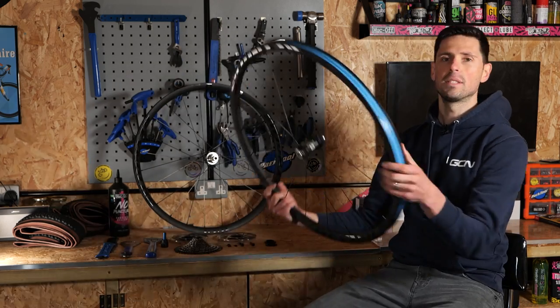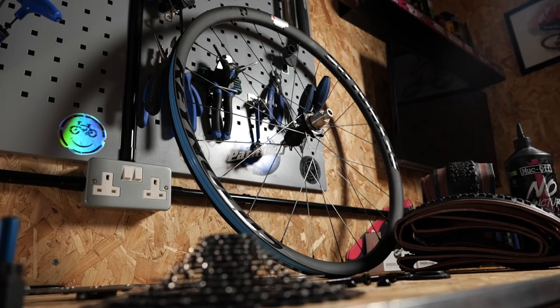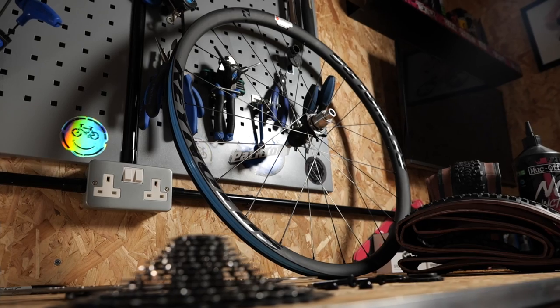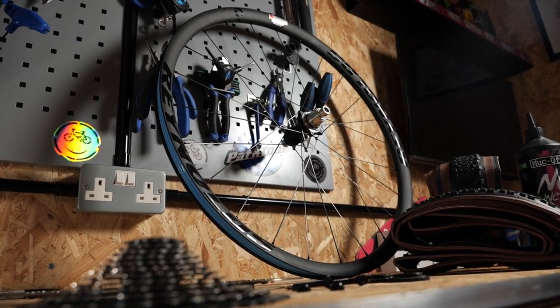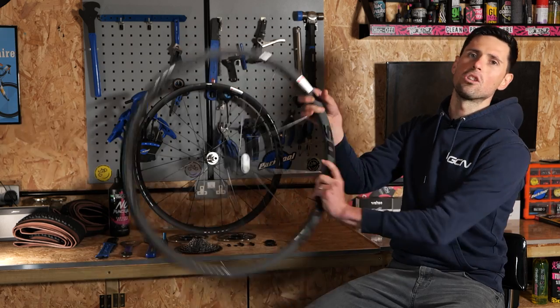The wheels that I'm setting up today are actually going to feature in a video that's out this weekend, where I'm seeing if two wheel sets and one bike can replace having two different bikes. If that sounds like your sort of thing, subscribe to GCN Tech and turn on your notifications.